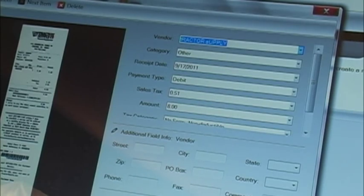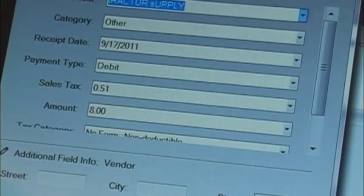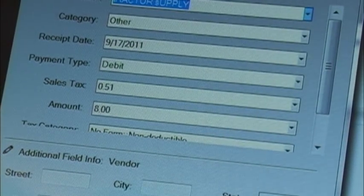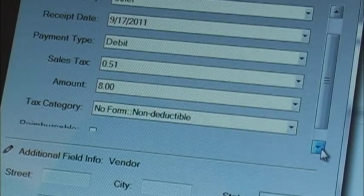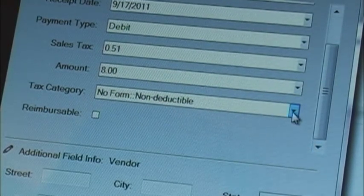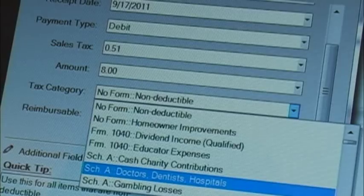Then I noticed that it was already on the screen and it had already read everything and put all the figures in the right places on the form. I'm not even going to guess how it knows how to do that. You can make corrections on this screen if you need to, and you can even tie this receipt to the right tax form if that's necessary.